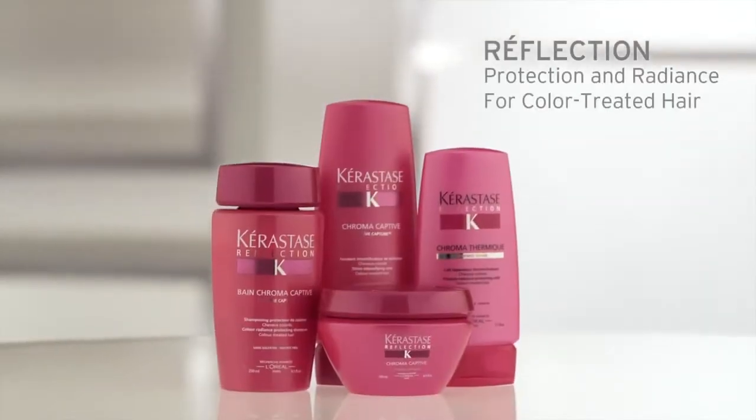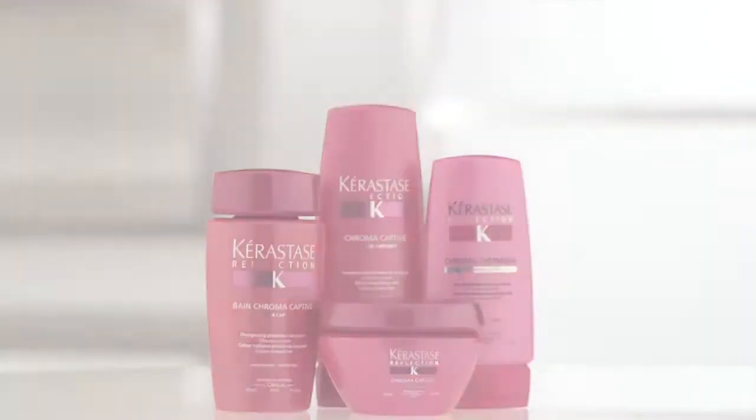Whether you have all-over color or just highlights, the Reflection line will protect and maintain your color radiance and intensity for up to 40 days with a mirror-like shine.